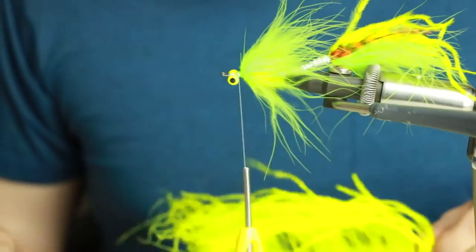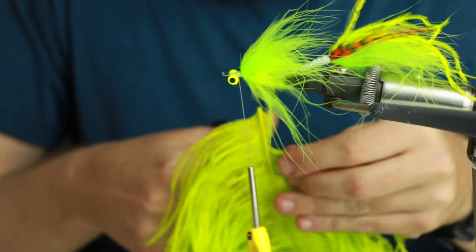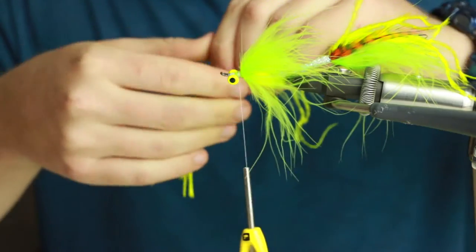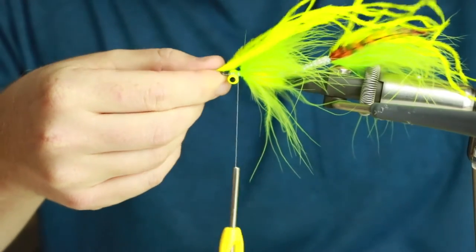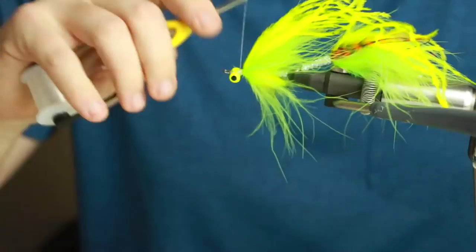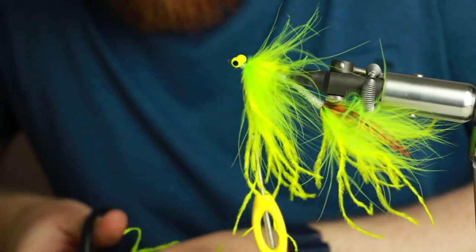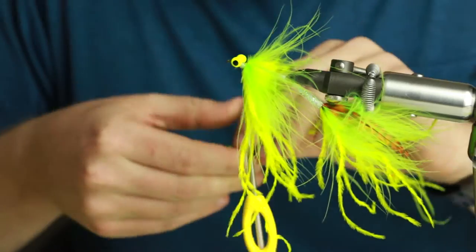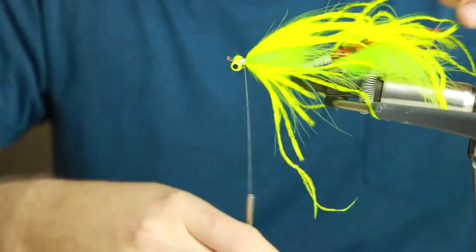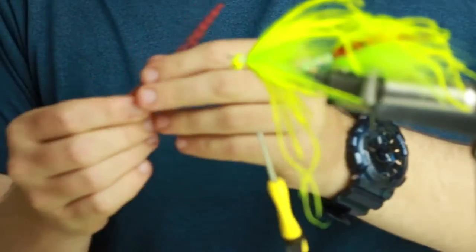Now back to our ostrich. On the back section we only put it on the top, but the difference is on the front I like to do a nice clump on the top and the bottom. There's the top piece tied in, and now we go to the bottom and tie that in as well.